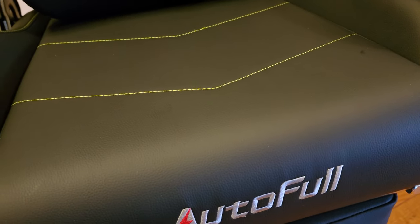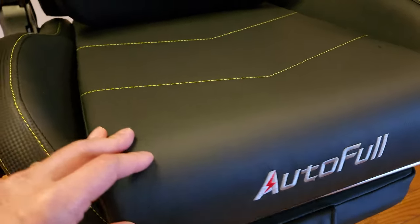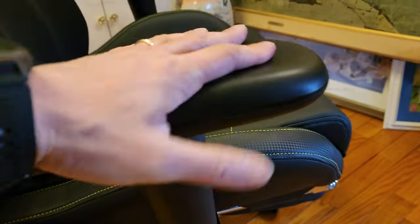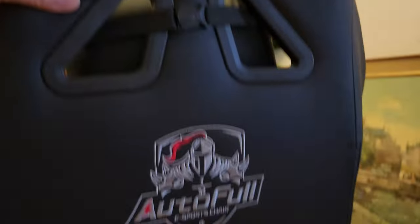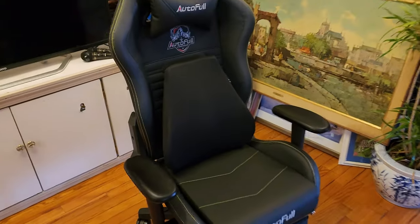Now on the bottom you have this heavy cushioning — it's soft and durable. It consists of high density sponge cushion of various degrees. And you can see the armrest: it can tilt and also lift up and down, very comfortable. At the back there are more logos. Let me go ahead and sit down and show you the full features — enough talk.